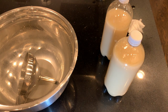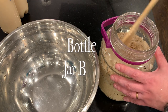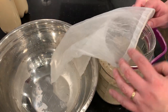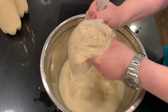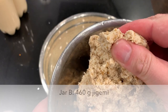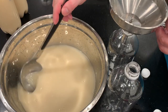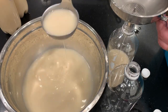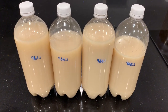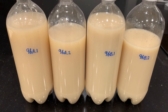Jar A is bottled. Oh, and the power came back on — just two and a half minutes of power outage. Here's jar B. Jar A and jar B smell completely differently. Jar B has 460 grams of chigami left over. In the end, both of them fermented, so that's great. At least I was able to rescue the fermentation through my emergency measures.